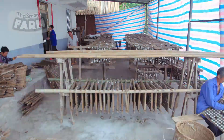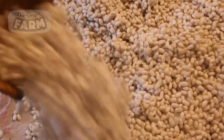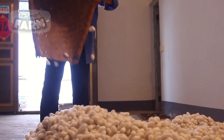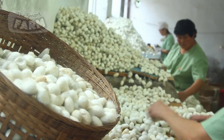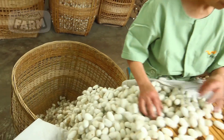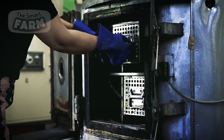The cocoons are collected and manually sorted by skilled workers who visually inspect each cocoon. They evaluate several key factors including size, shape, color, and surface texture. High-quality cocoons are typically smooth, uniformly shaped, and free from irregularities. Based on their quality, the cocoons are classified and placed in different baskets.